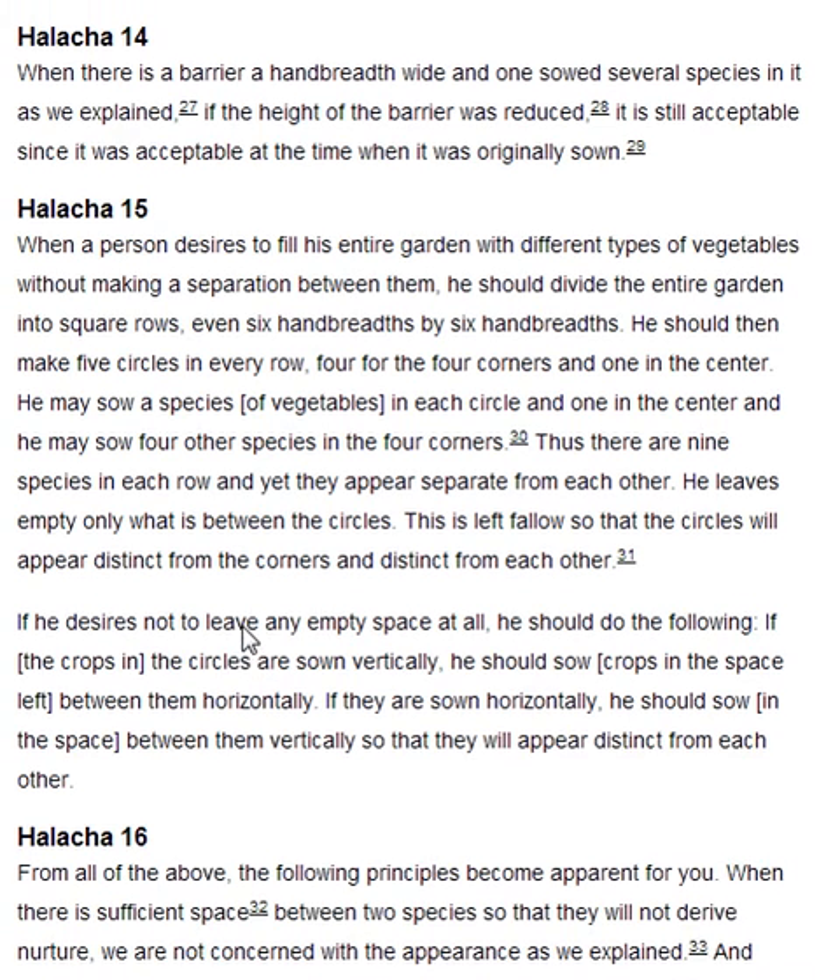Halakha 14. When there is a barrier a handbreadth wide and one sowed several species in it, as we explained, if the height of the barrier was reduced, it is still acceptable, since it was acceptable at the time when it was originally sown.